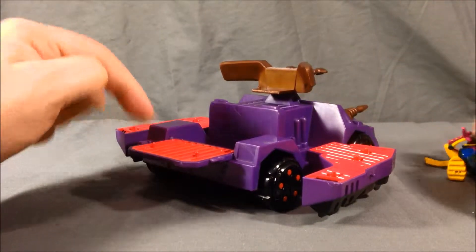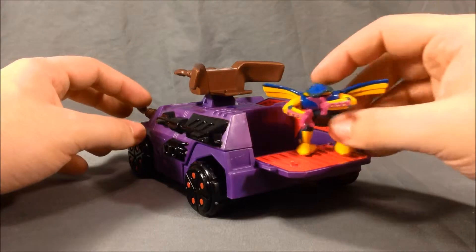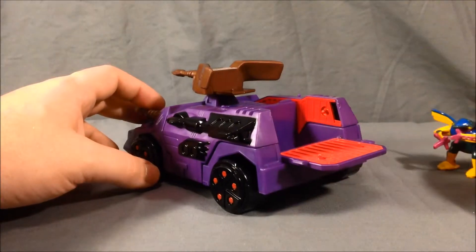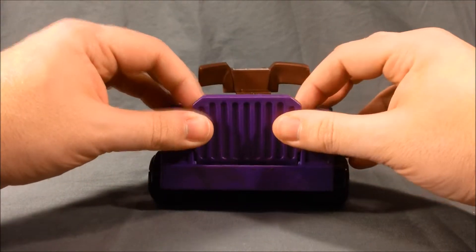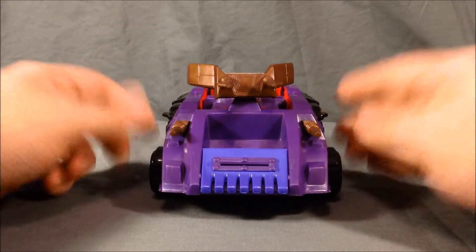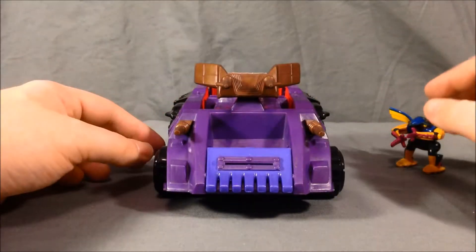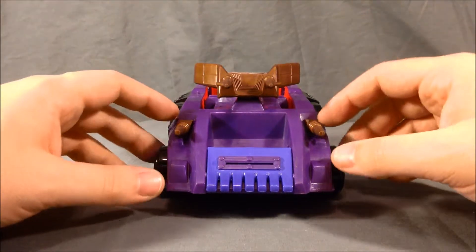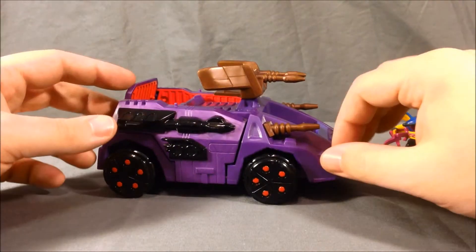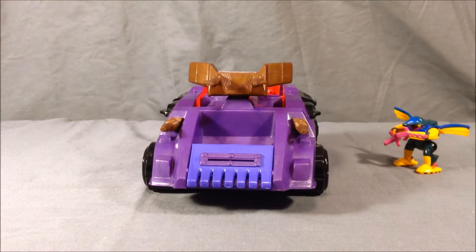I personally like to fold this back up and have it almost like a pickup truck with a Z-Bot hanging out off the back. For a smaller toy I think it has a decent number of features and good playability — it's pretty fun. It does come with stickers to put all over the vehicle, and it also has what it calls battle damage stickers that look like bullet holes or laser scoring. I think that's a pretty neat little extra to include.